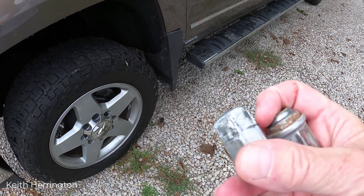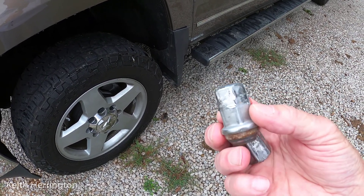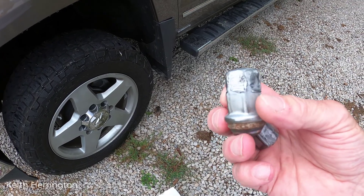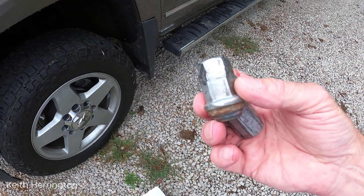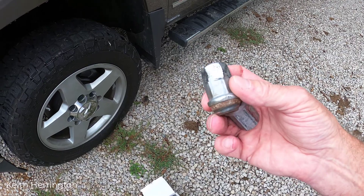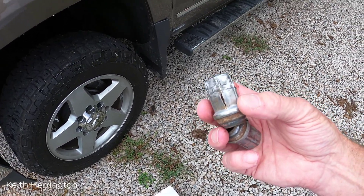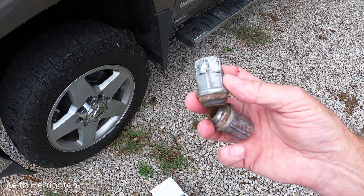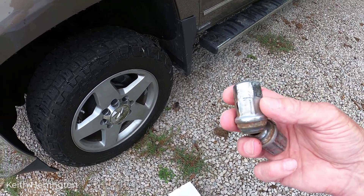They hammered them down so hard it's amazing there wasn't more damage. They literally had to take a pipe, a wrench, and a hammer, and I sat and watched them through the glass at Discount Tire. Anyone who's dealt with Discount Tire knows they're trained very well — they use torque wrenches to put lug nuts back on and do it the way it's supposed to be done.